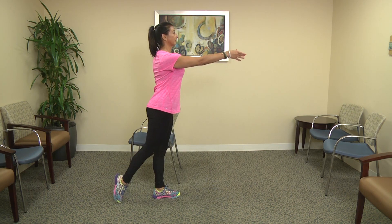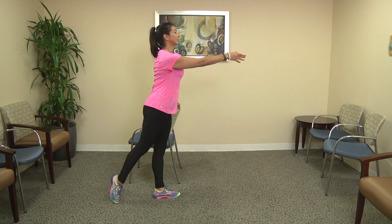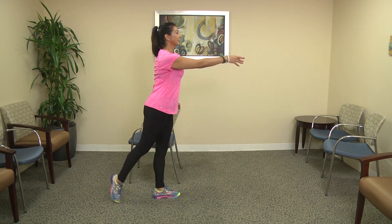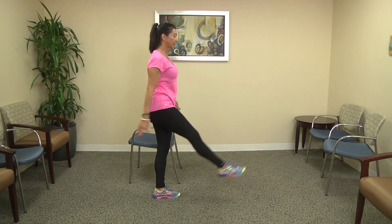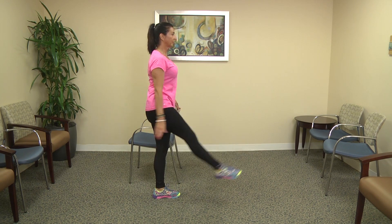If you're not ready to lift the leg and swing, it's perfectly acceptable to stay tapping your toes — you're still working your balance. If your level of confidence is good you can put your index finger on the chair for support and eventually let go.